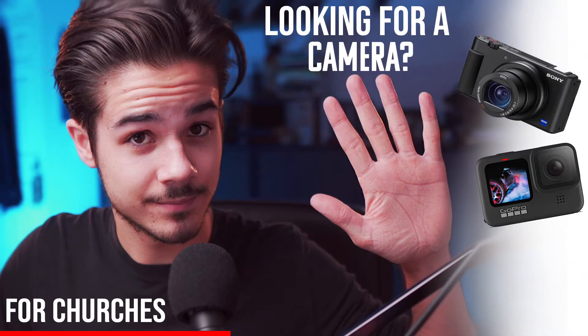In this video, I'm going to give you five things that your church's next camera needs to have. Welcome to the channel. My name is Evan DiDio. This is going to be a fairly quick video. If your church is looking for a camera, these are five things that camera will need to have, especially for churches, for pastors, for people who just need a good camera. So let's jump into the first thing your camera needs to have.